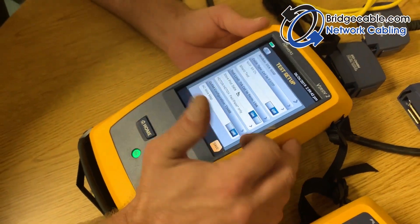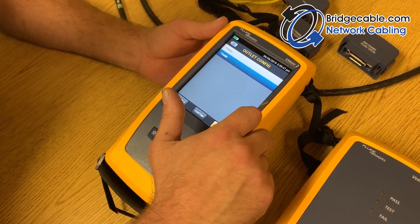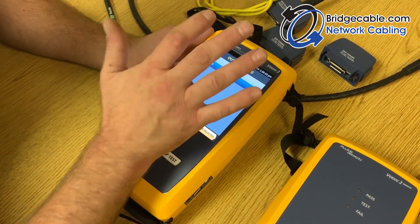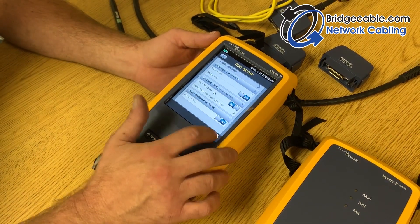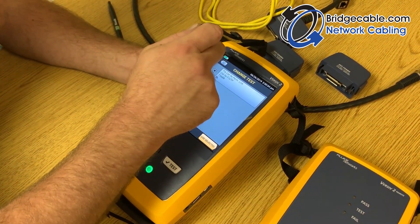For outlet configuration you can use T568A or T568B. Most of the time — 95% of the time — you're going to be using B, so just select that. Once you're done, you're back to that screen, you can save your setup, and then you can get out of here.